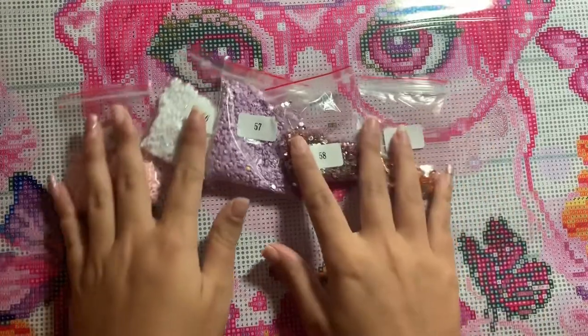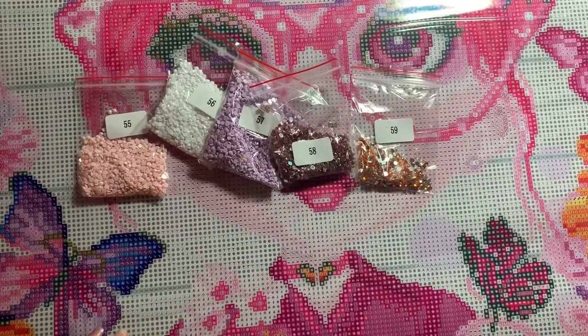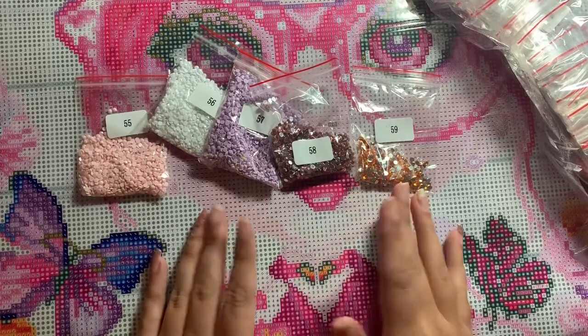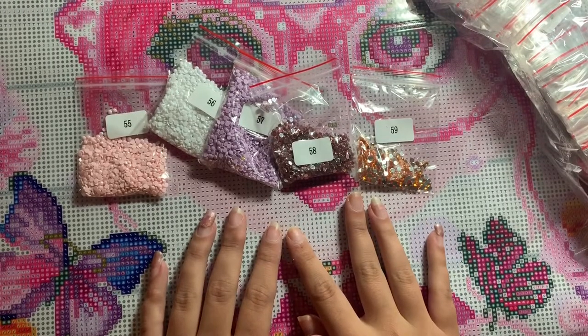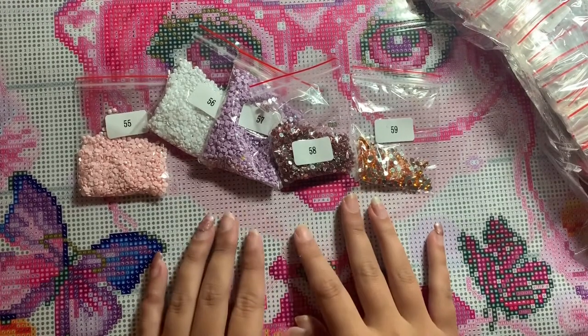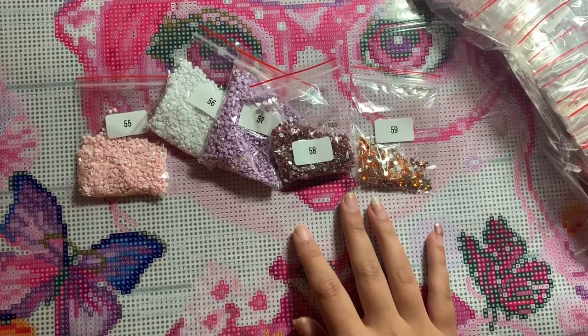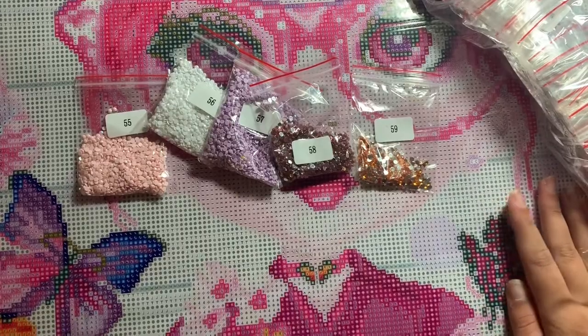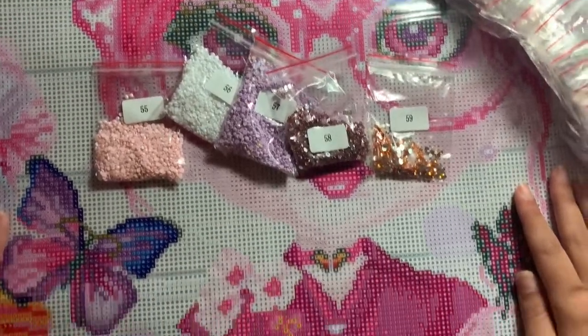So I believe that might be it for my very first Craftably purchase! Again, if you have not seen my mom's kit — which was of the castle from Craftably — that was my first real experience seeing a Craftably kit, and it will be linked in the eye probably at the beginning of the video. But I'm excited to have a gorgeous pink kit and a kit from Craftably of my own. I'm very excited!